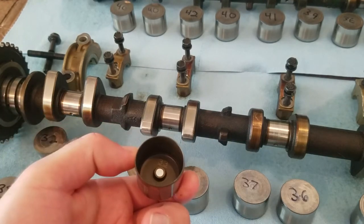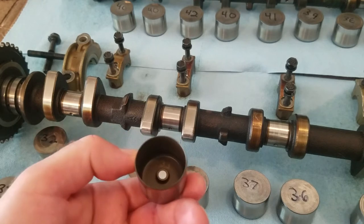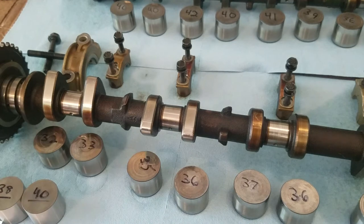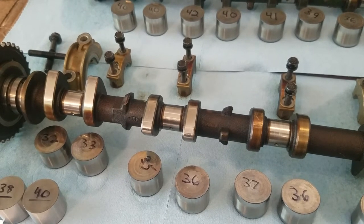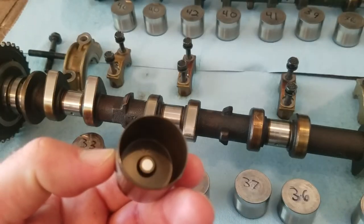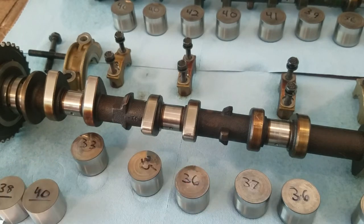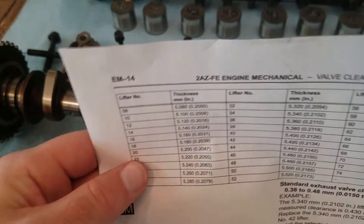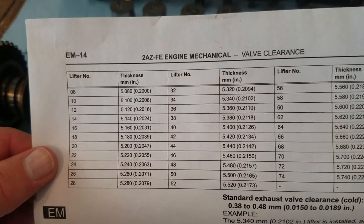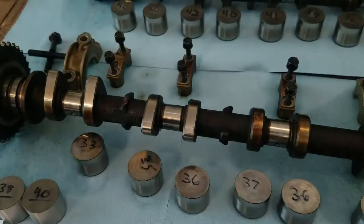This style has the buckets — valve lifter buckets — with the number stamped on the inside to indicate what size they should be. Just because it says it's a number 33 doesn't mean that's the size it currently is. You want to get an actual reading on your valve buckets so that you know what you have to adjust. This is the number 32, and the diagram from Toyota shows that number 32 should be .2094 inches with a micrometer.